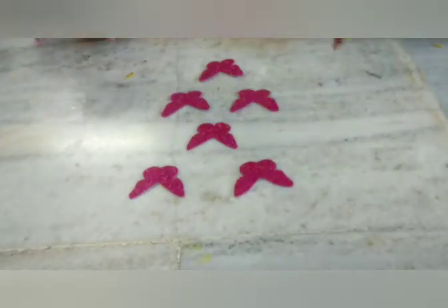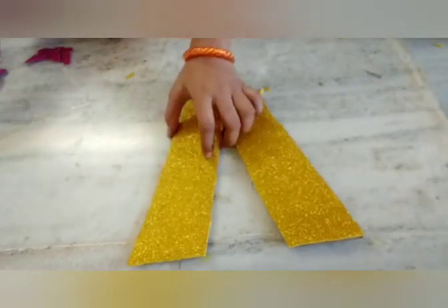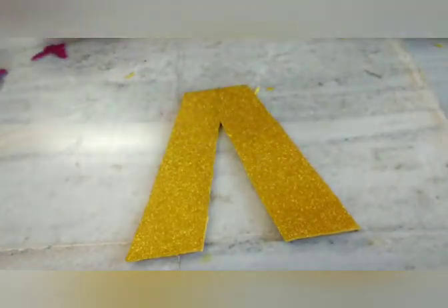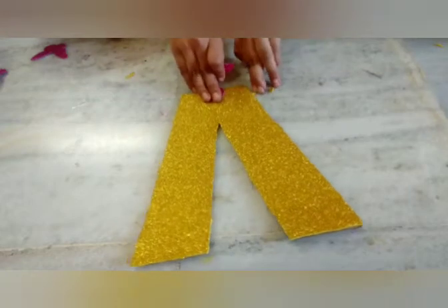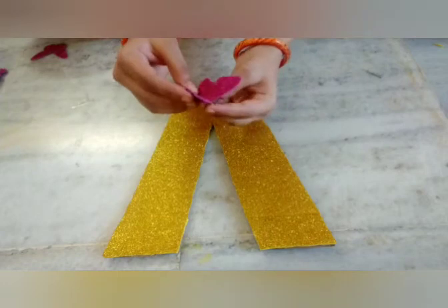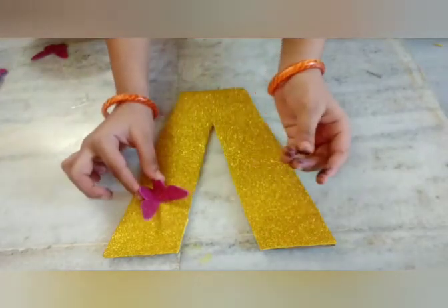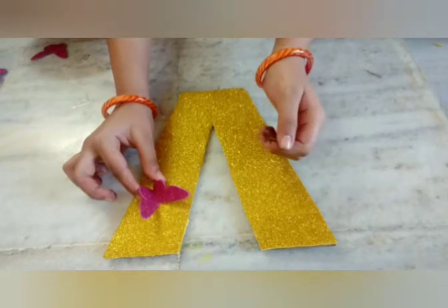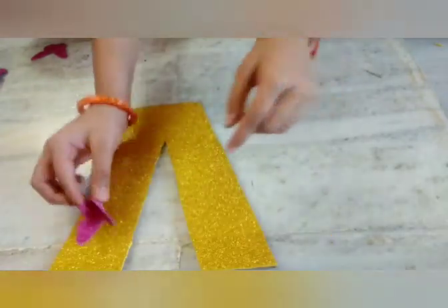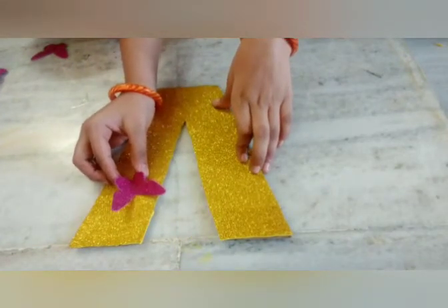I have cut my butterflies — I made six of them, but you can make as many as you want. Now take the letter you have made and paste the butterflies onto it. Fold each butterfly in half, attach glue at the bottom using a hot glue gun, and attach the butterfly to the letter like this.